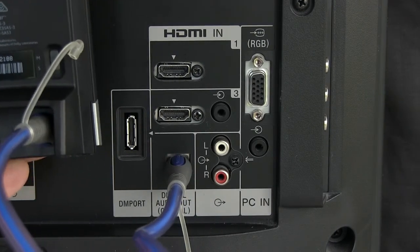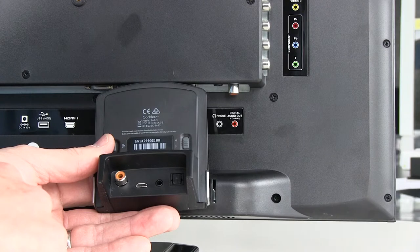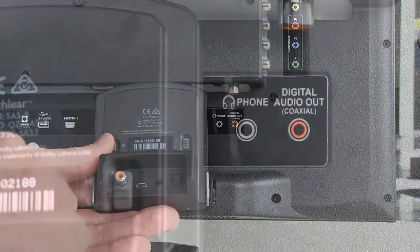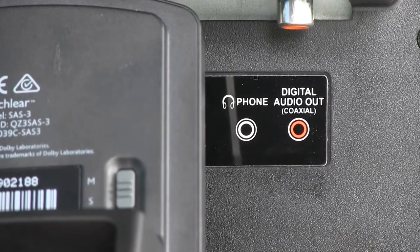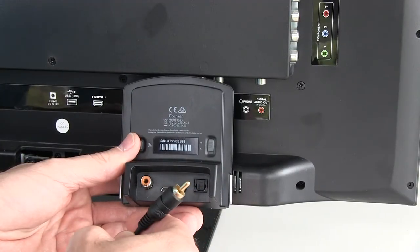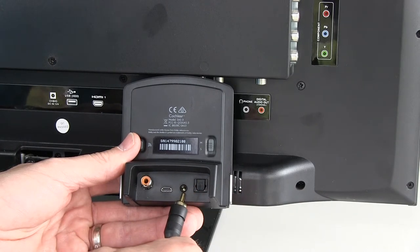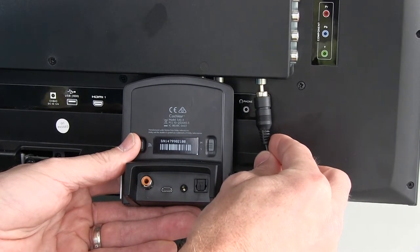The optical cable and the digital coaxial cable are not included in the TV streamer packaging, so that's an additional purchase. In some instances, you might find that your TV does not have an analog or RCA audio output jack, so you would need to use either a digital audio coaxial cable or a digital optical cable. A digital coaxial audio cable looks very similar to the analog audio cable but has a slightly different and slightly bigger plug — it will not fit into the analog plug and needs to go into the digital coaxial cable plug. One end would plug in here and the other end would go into the TV at the coaxial connection.